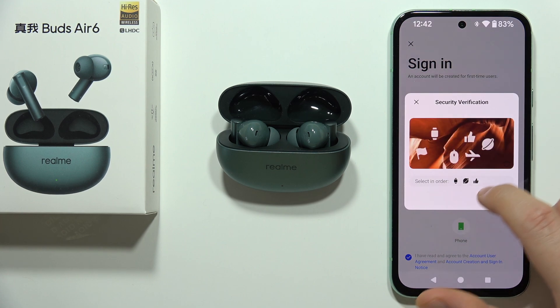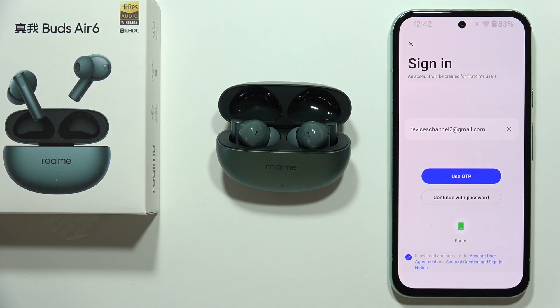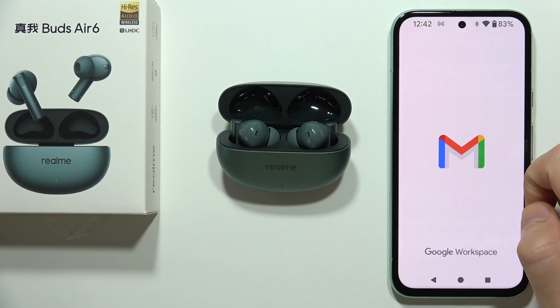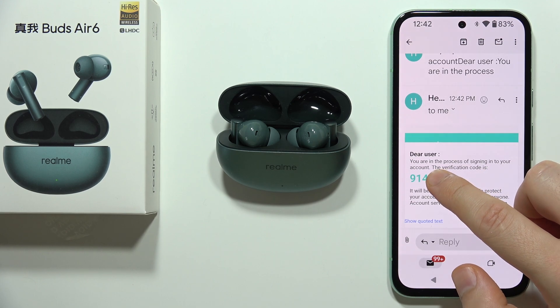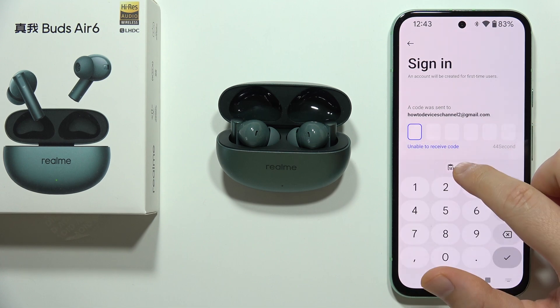Perform the security verification by clicking the buttons in the correct order. The code will be sent to your email — click and hold to copy the code, then go back and input this code with your keyboard.